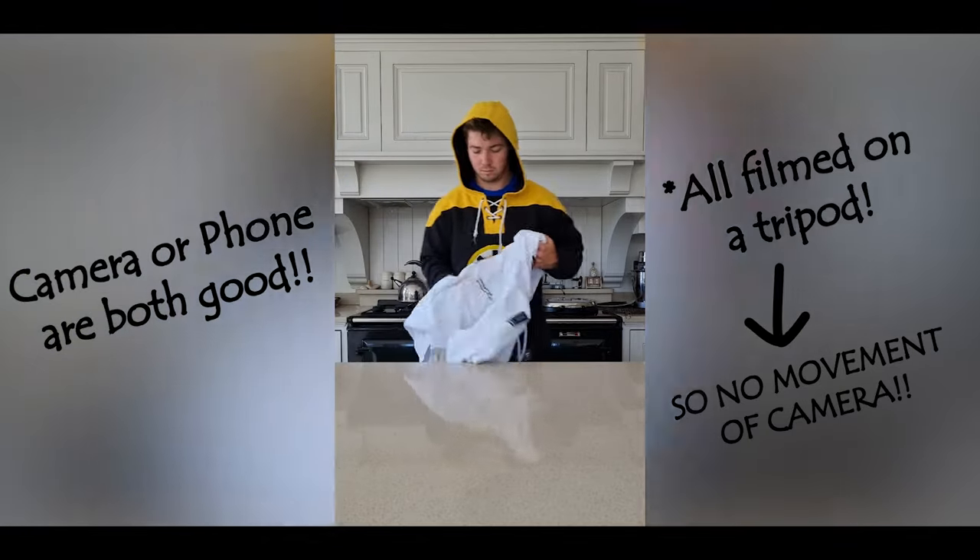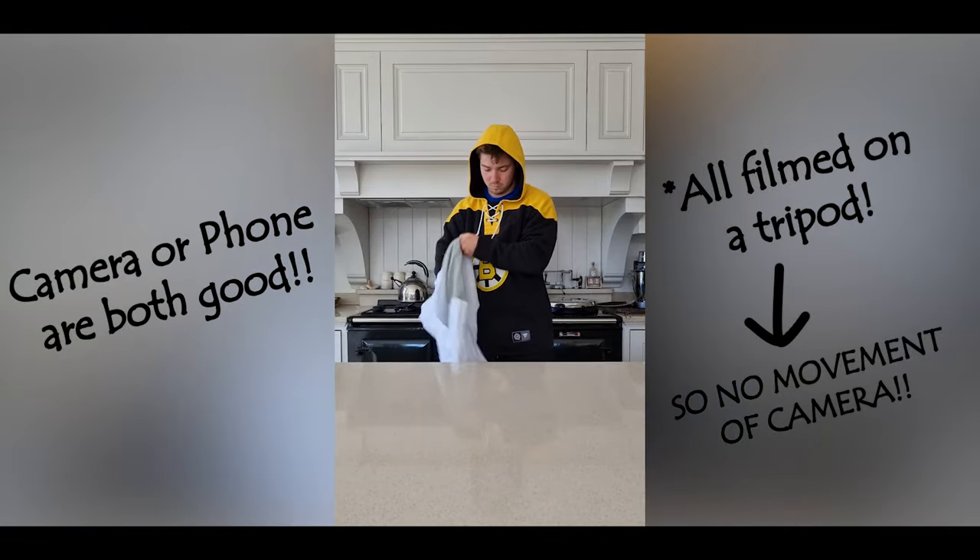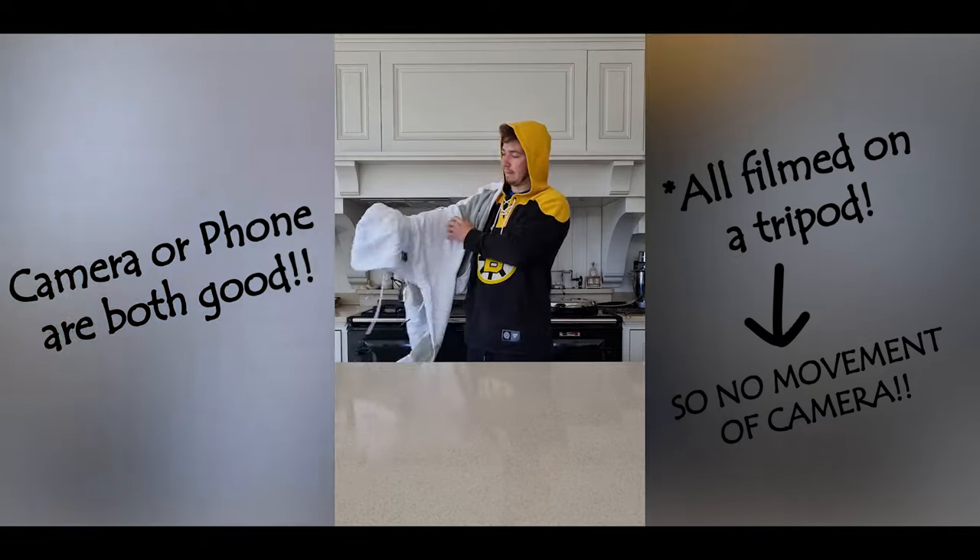First, set up your phone on a tripod or lean it against something — just make sure it doesn't move the whole time. Then press record and set yourself up in front of a table that isn't going to move if you slam your head into it. I did mine on an island in my house which is basically made of stone, but just use a sturdy table and don't hit it so hard that it's going to shake your camera.